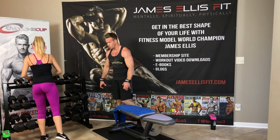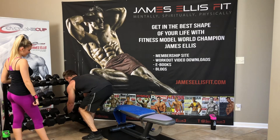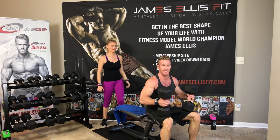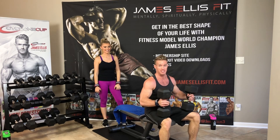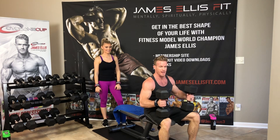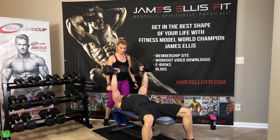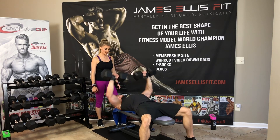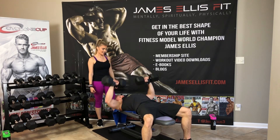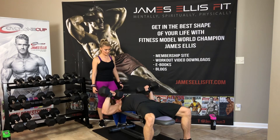Last set is 15 reps. You might notice that I go a little bit lower than 90 degrees — that's because I've trained my body to be able to do that. I'll talk more about that after this set. Bring them to your knees, bring to your shoulders, lay back. 1, 2, 3, 4, 5, 6, 7, 8, 9, 10 — 5 left — 11, 12, 13, 14, and 15.